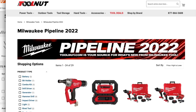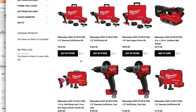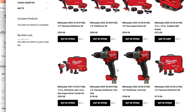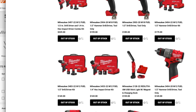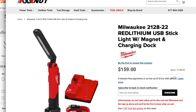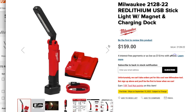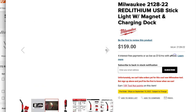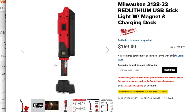We do have new M12 batteries coming. Also new is the Milwaukee 2120-28-22 Red Lithium USB stick light with magnet and charging dock for $159. This looks really nice — it uses the smaller Red Lithium USB battery.